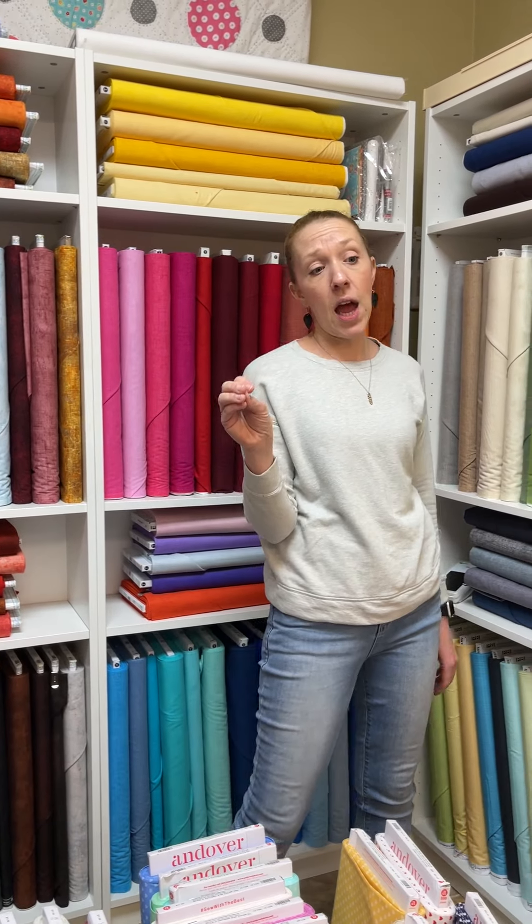I think that's all. We do not have a show this Sunday; we are off this Sunday. So you're welcome to your checkbook. Happy quilting! Bye.